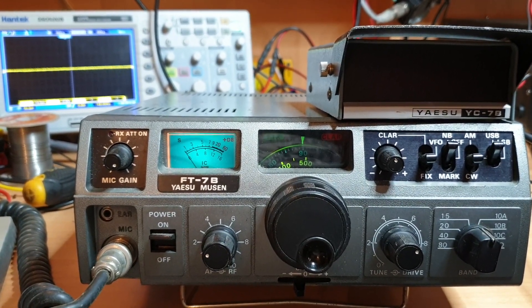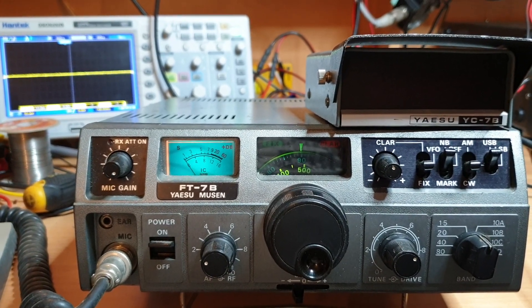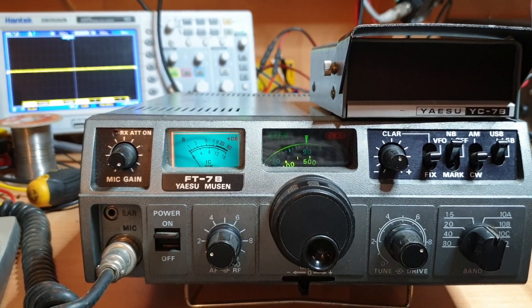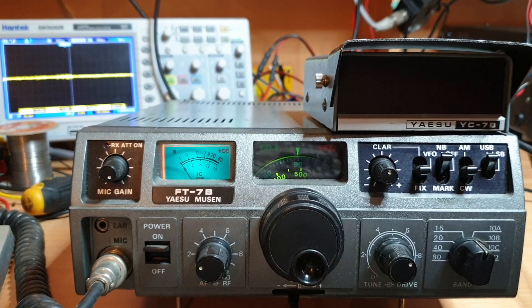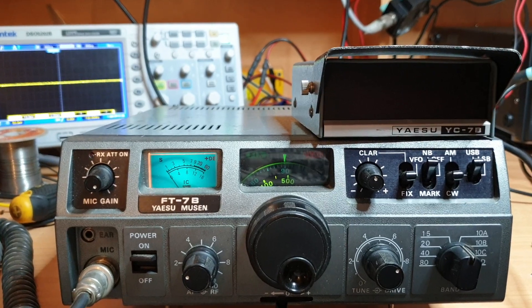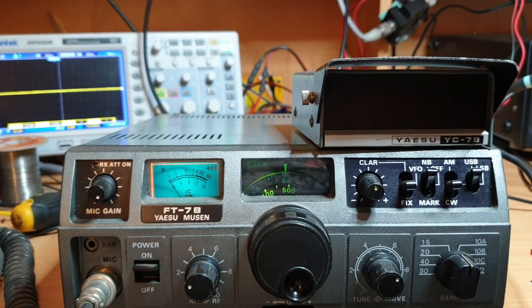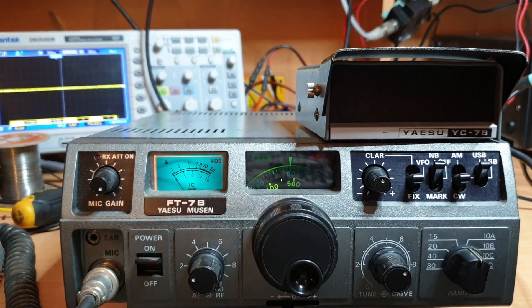73s from VK3CM — or JDW, Jack Daniels Whiskey 229. Thanks for having a look at the old FT7B — she's a great old clunker. We'll give it another burst on air when we've got the YC7B connected, so you can see it running. It makes it a much more accurate — no guesswork on the analog dial. It really does help so much. All the best, 73s VK3CM.